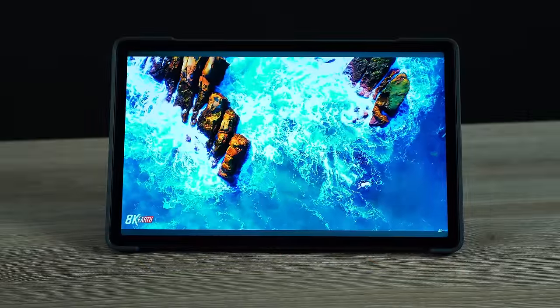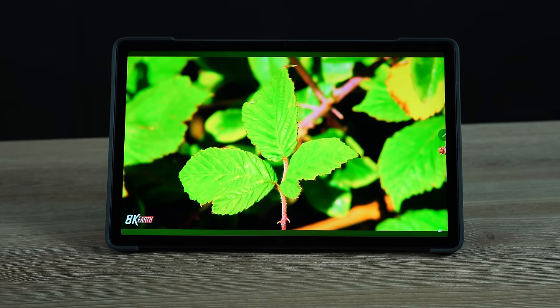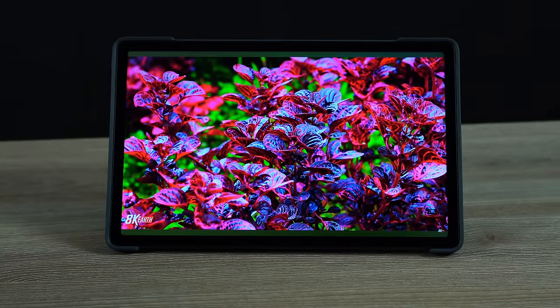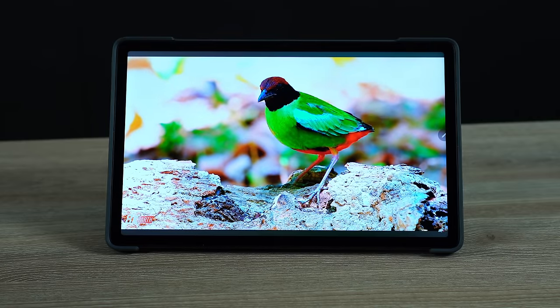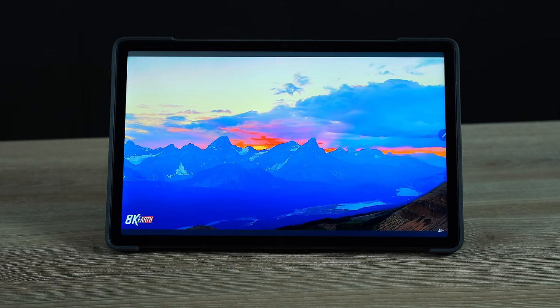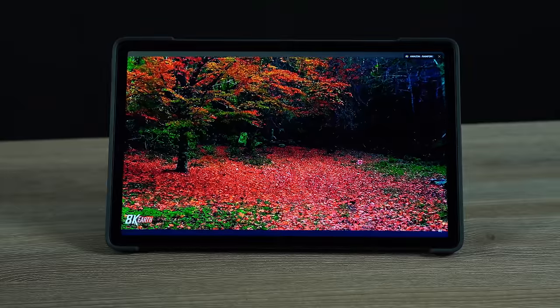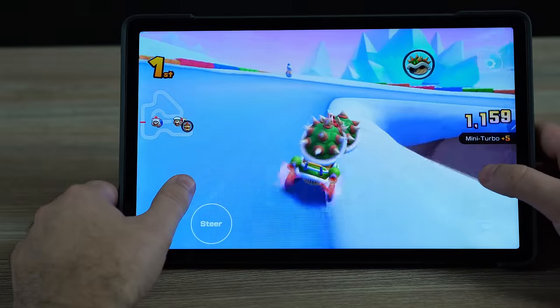It's not AMOLED, so if you're used to something like the Tab S6, Tab S8 Plus, Tab S9, or even the P11 Pro Gen 2, those devices will look a little better with more accurate colors. But some people don't like AMOLED displays, and this display still looks very nice when watching YouTube or other entertainment. If you compare it to 720p screens, this near-2K display is a really good experience — there's just a hint of compromise if you do care about AMOLED.